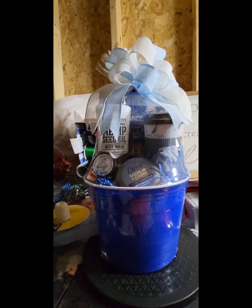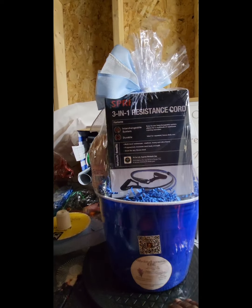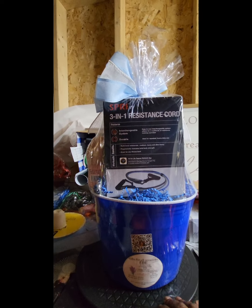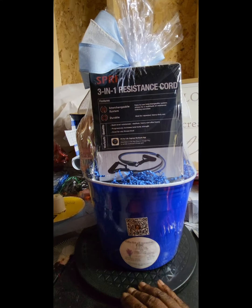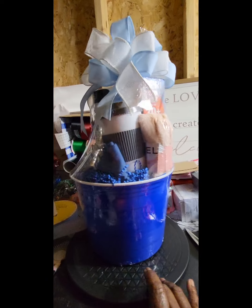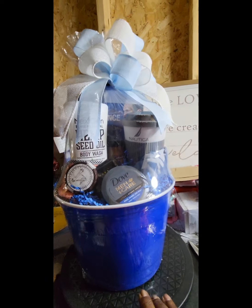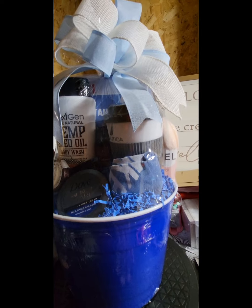I used the resistance cord that I got at Walmart. This is somewhat of a workout then relaxation type basket — it's the three-in-one resistance cord that was on sale. I got these a few months back, got a towel at Temu that I put in there, and of course our infamous Nautica cups.